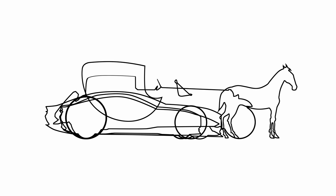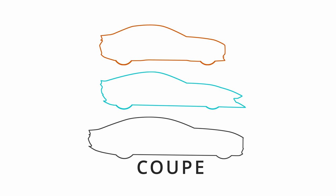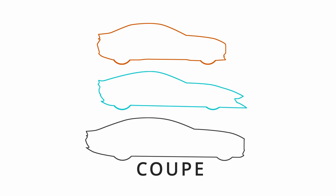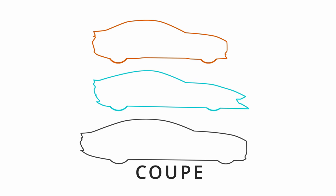Hi! Today I'm going to be drawing a coupe — three of them — with my designs each leaning towards a certain brand. But first I'd like to define what is a coupe in the automotive world.